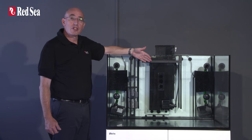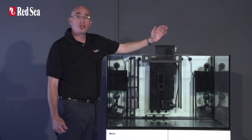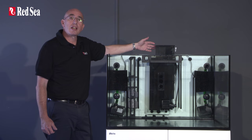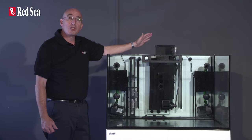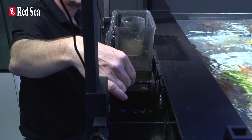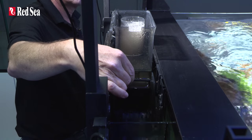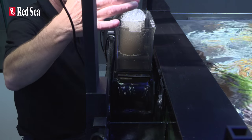The center of the sump houses the protein skimmer, which is the heart of any professional filtration system. The MSK900 reef spec skimmer, which is standard in both models, meets Redsea's reef spec criteria for SPS corals and has an adjustable outlet gate to maintain the optimal skimmate consistency, which will vary according to the actual water conditions.